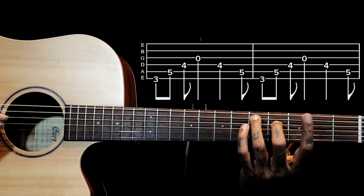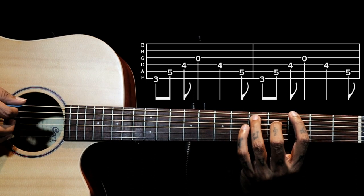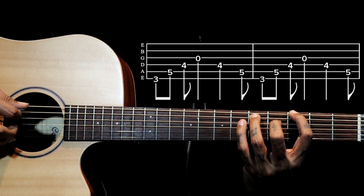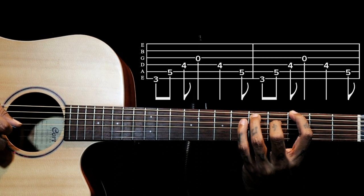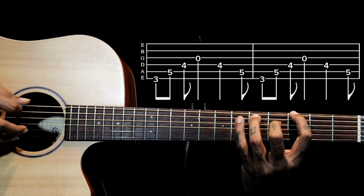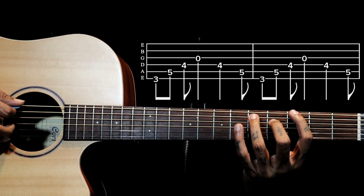Next shape we have: I just add my index finger on the sixth string third fret, and now we are plucking 6-5-4-3-4-5. We do this two times.